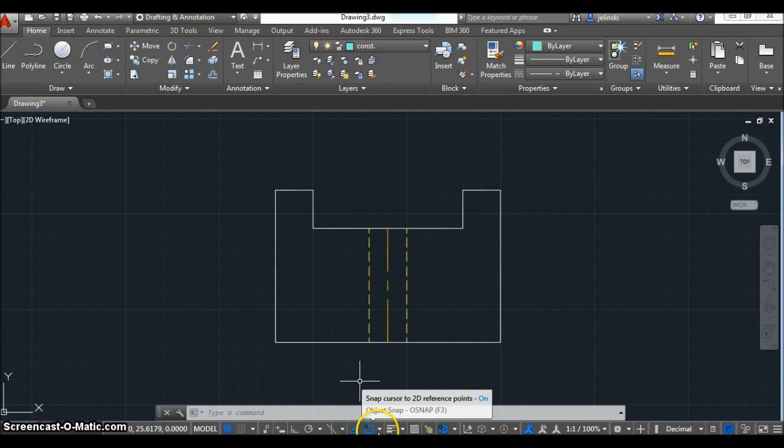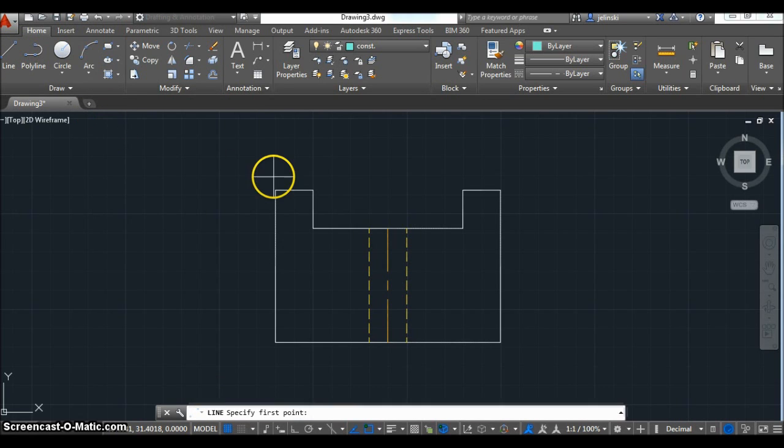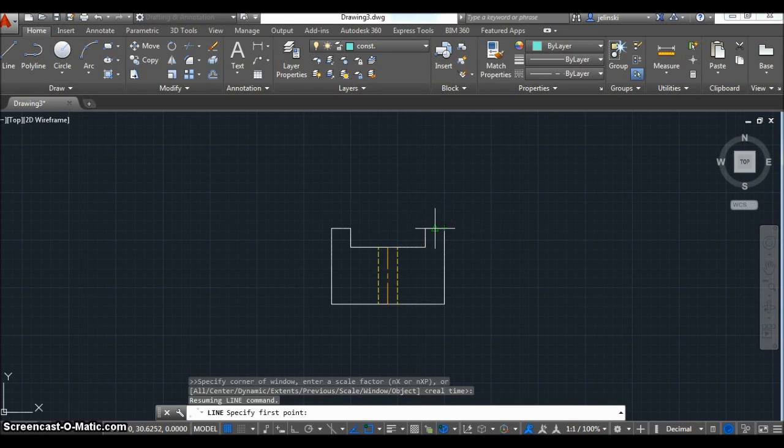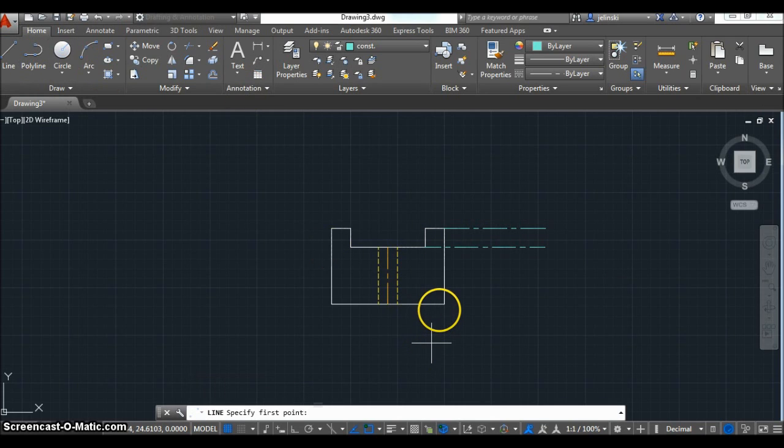Now I'm going to turn my object snap on and put on midpoints, center points, and end points. That way every time I go to create a line, it's going to grab a point on a line or edge and make it easier to line things up. See how the green rectangles are grabbing? I also need ortho on — there we go. Now I'm ready to do the lines going up to the top view.